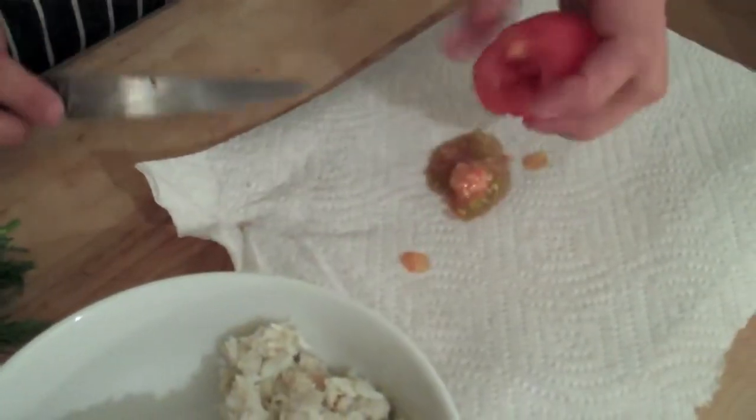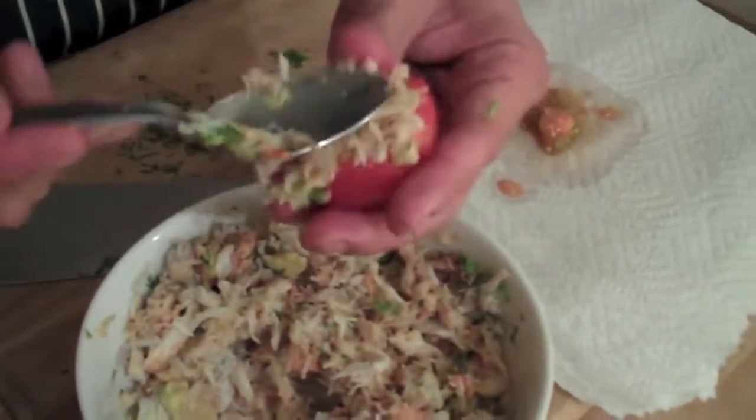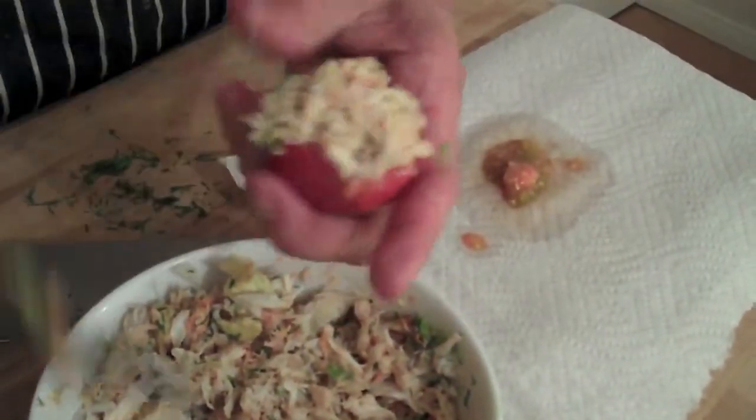Stuff them into a little fresh Campari tomato — sweet, mini. Pop them in the oven, 350 degrees, about seven minutes, just to kind of accentuate the sweetness. Bingo. Crabs in a tomato.